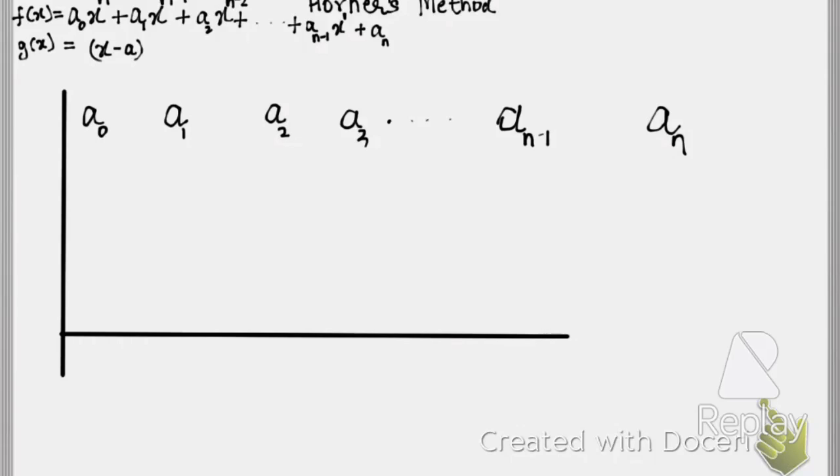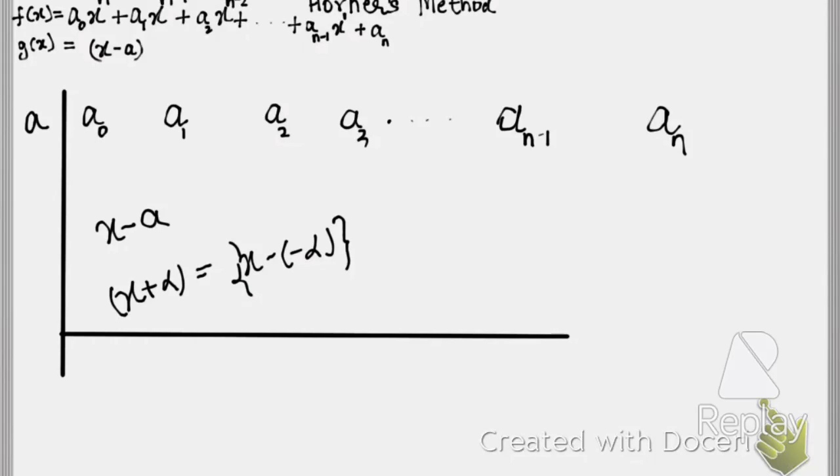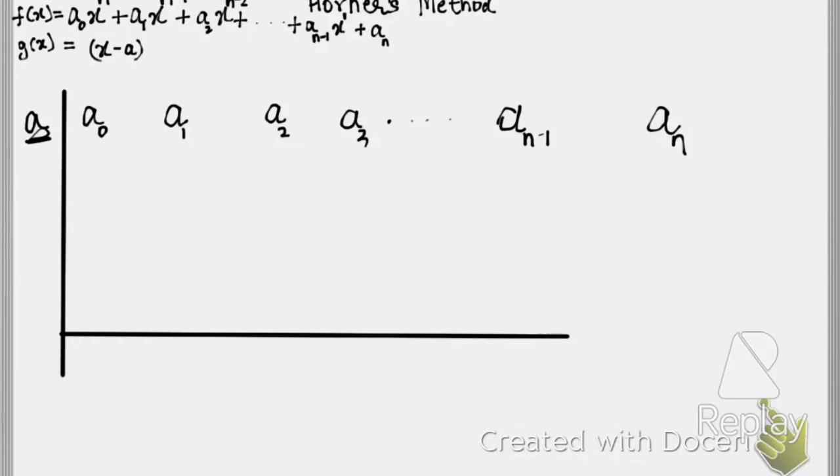Now, since you are dividing by x minus a, you write 'a' here. I want you all to note this point: we are dividing by x minus a. If we were dividing by x plus α, that would be x minus (negative α), so we would write negative α here instead of positive α. Stress on this minus sign — make sure you consider the sign carefully.